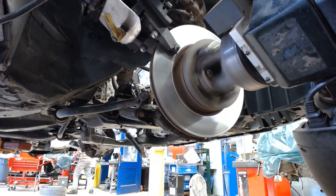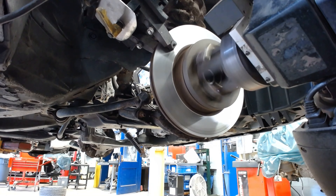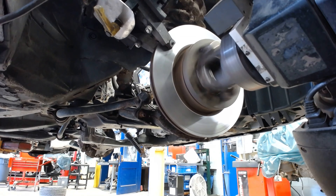I forgot to get a shot of the measurement, but there's still some imperfection and there's still some material to work with, so we're going to do one final shallow pass.